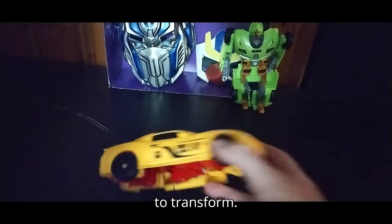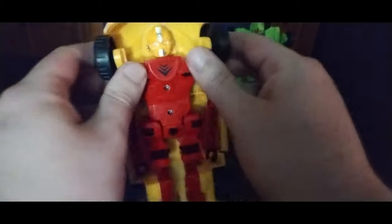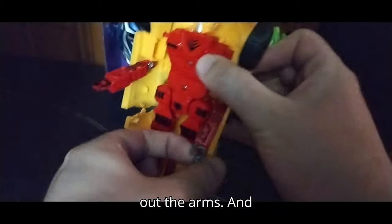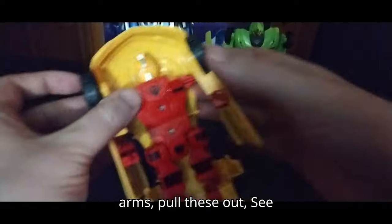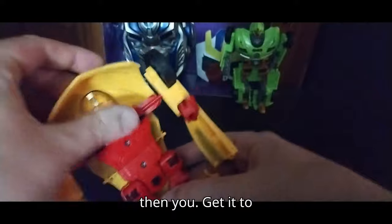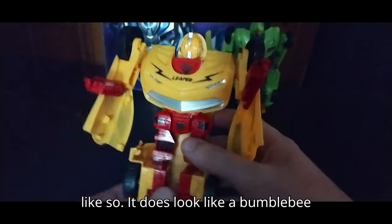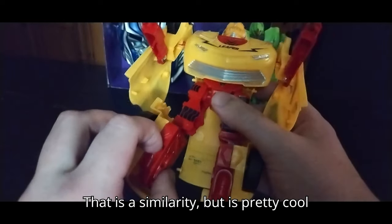Now we're going to transform Leader Knight, which is very simple — same as before. Pull out the arms and then unpeg them, pull these out, see these hinges right here, and then get it to go over the chest like so. It does look like a Bumblebee with the head sculpt in car mode — that is a similarity, but it is pretty cool.